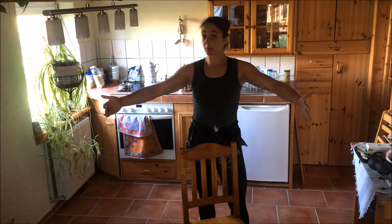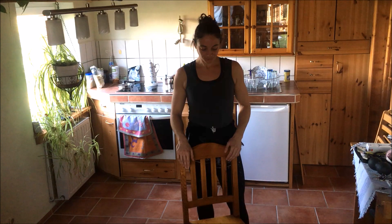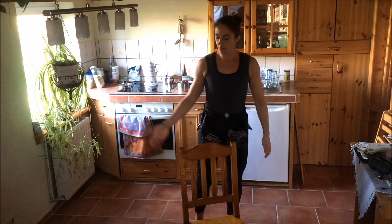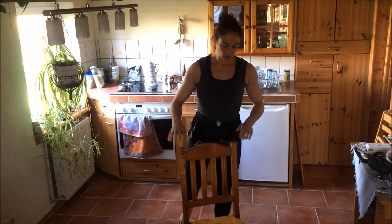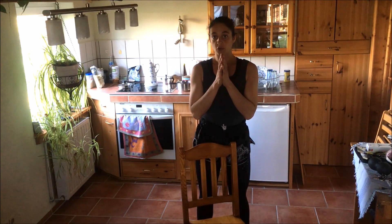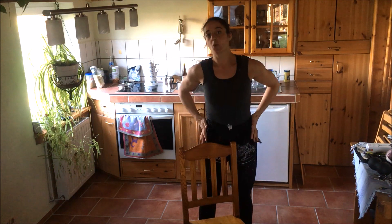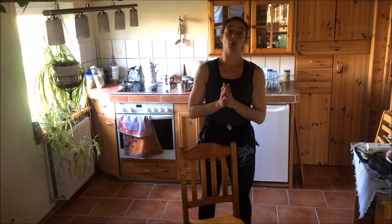We don't need super much space for this. As you can see, I'm standing in a kitchen here. We want to go for some kicks over the back part of the chair, so just put it somewhere where you have a little bit of space around you. Please make sure before you start that you have properly warmed up, that your hip is mobilized a bit — don't kick out of the cold.